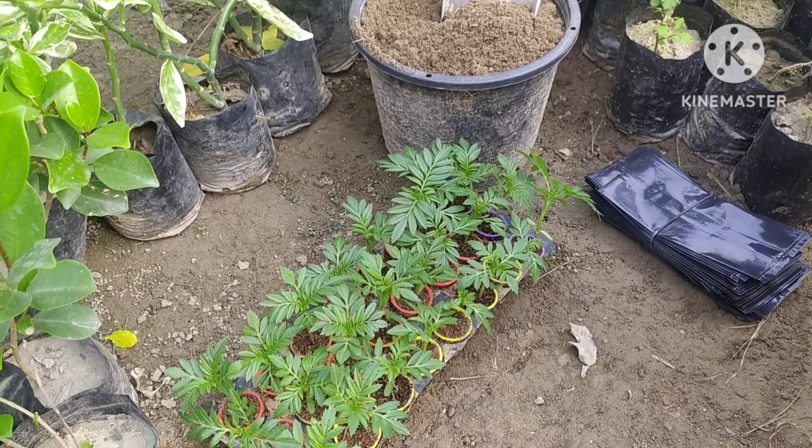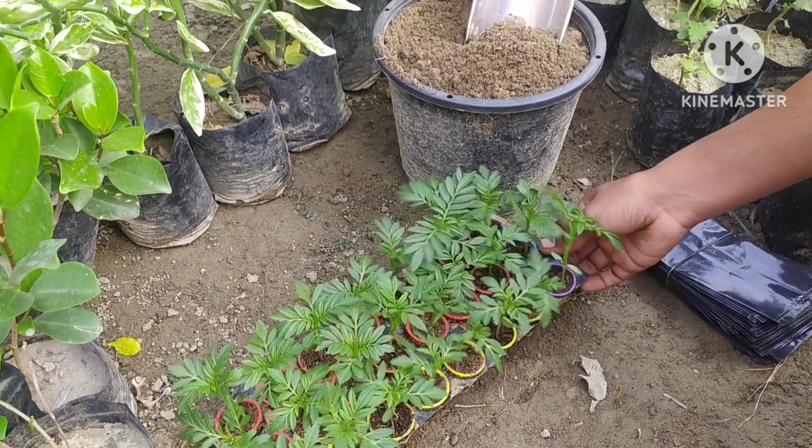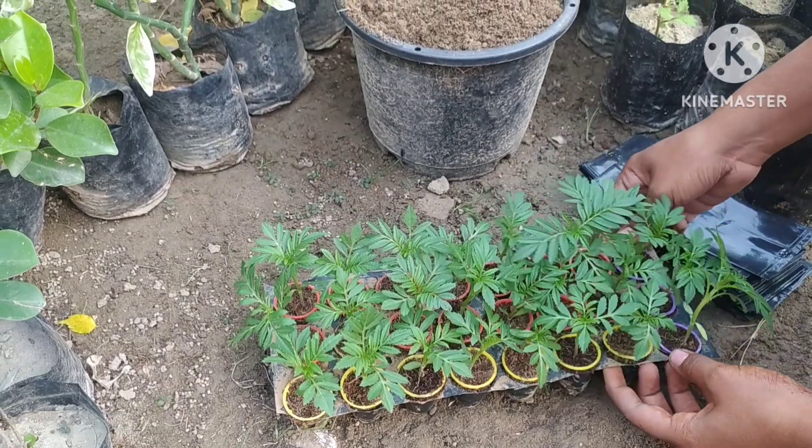Hello everyone, you are watching your favorite YouTube channel Upna Style Gardening. Friends, this is the time to grow marigold — today I'll tell you a very easy way to grow marigold.